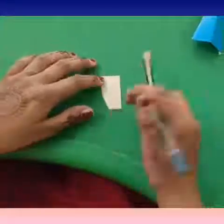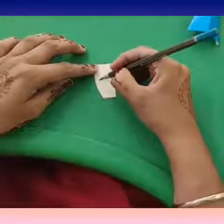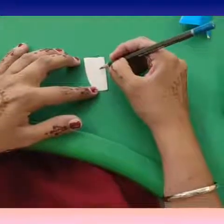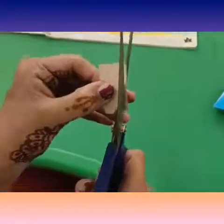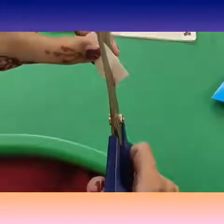Take your pencil and make a drawing of a coxcomb like this. Draw it very neatly and then cut it with scissors. Kids, be very careful while cutting — cut it properly and neatly.